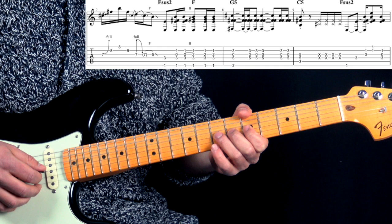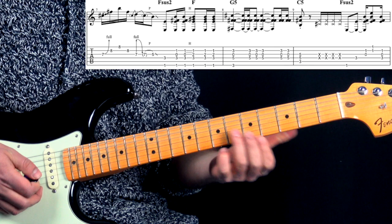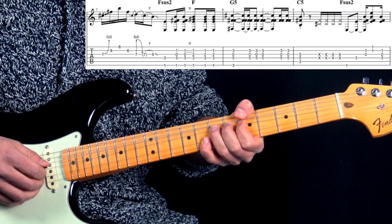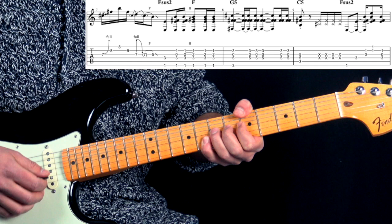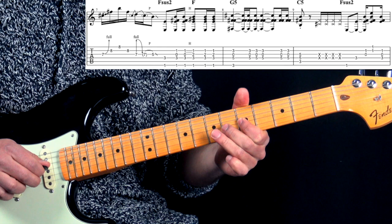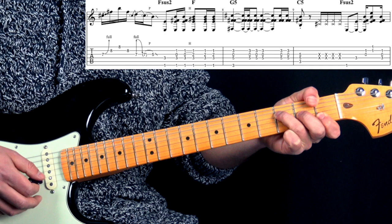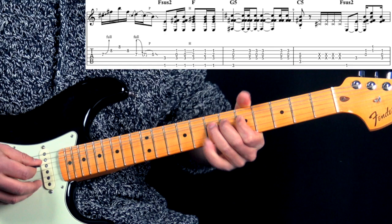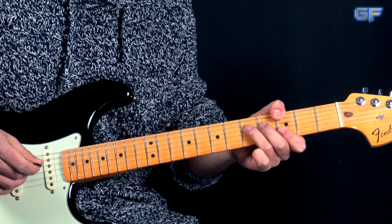Then we have a little lick here, basically playing the A minor pentatonic. Bending the G string 7th fret - you bend it up, hold the bend, then play 8th fret on B and 8th fret on high E, then back to the B string. Then you hit the G string again, bring down the bend, pull off to the 5th fret, and then go to Fsus2. Then hammer on onto the major 3rd, making it a standard F major chord. We finish off with the G again with those voicings. That's the first part.